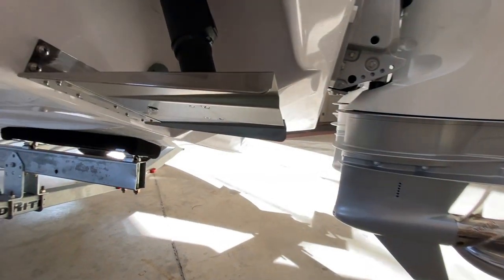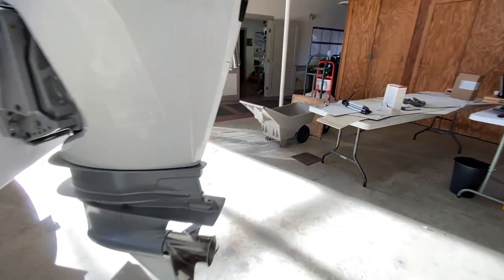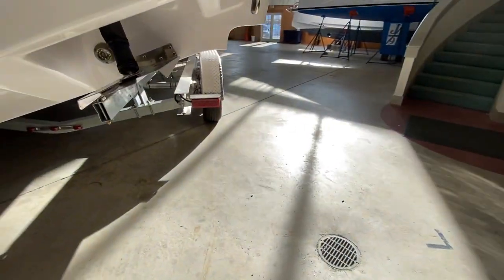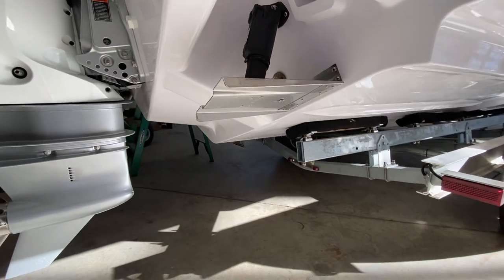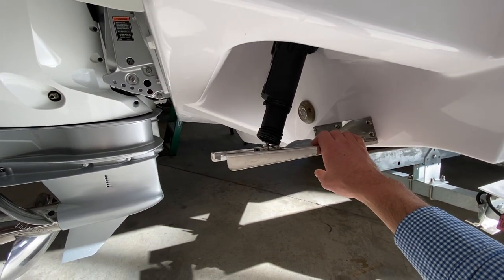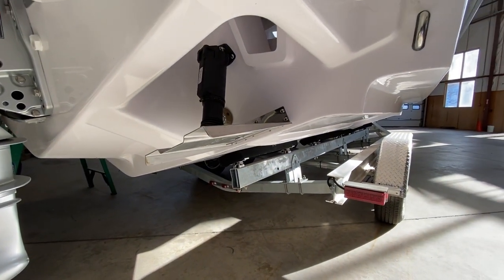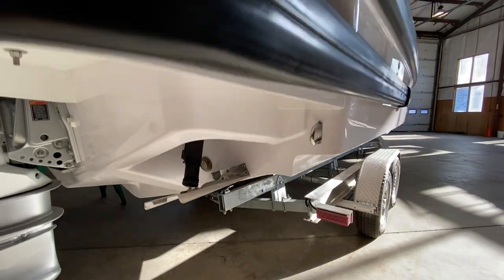That's fairly typical for boats in general. Just for reference, here's the other side — you do have a little zinc anode here. These have been really great tabs and I like the user interface with the control.